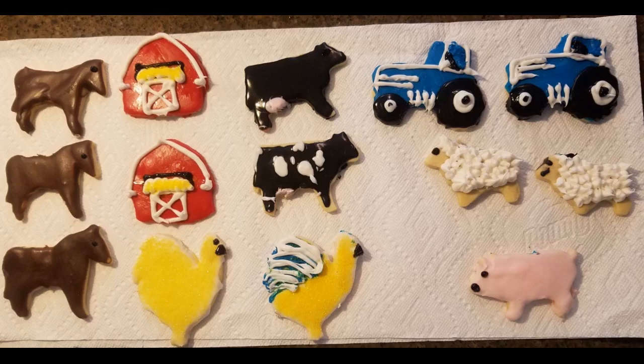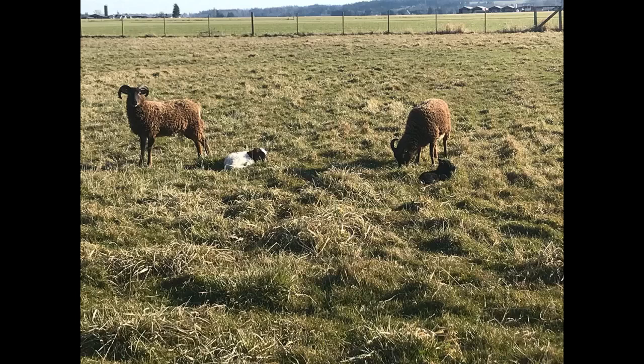I did use pre-made frosting but would definitely try their recipe. I'm glad we made this purchase. Always love this brand — my go-to.